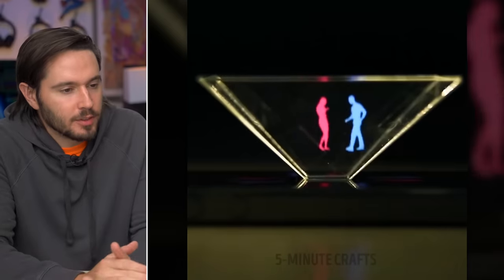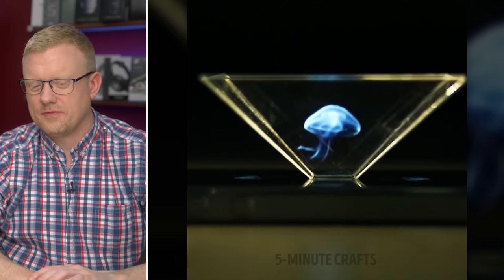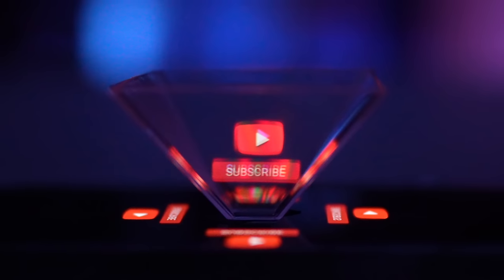They found a way to play holograms using this iPhone. It's a teeny tiny holodeck. This is trickier to pull off than it looks — you have to have four videos playing simultaneously. Let's see if we can do it. Ooh, that's pretty.